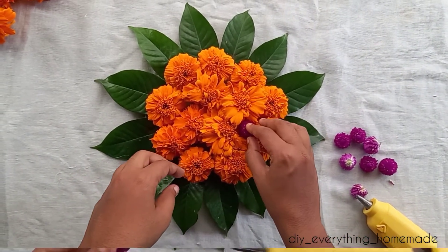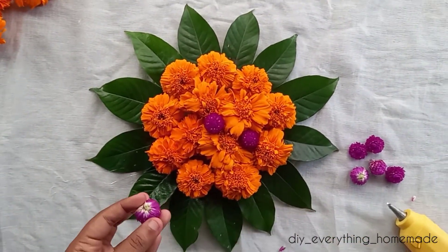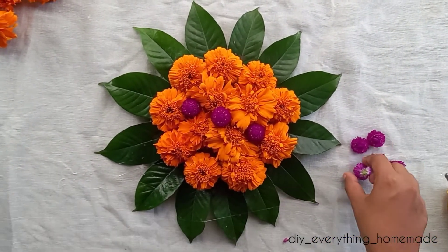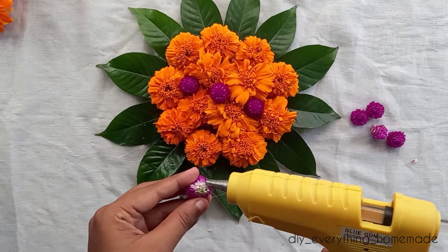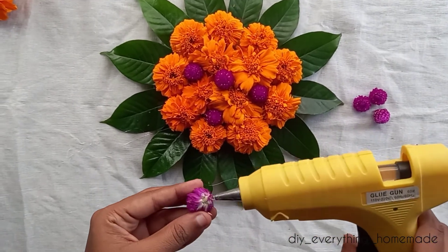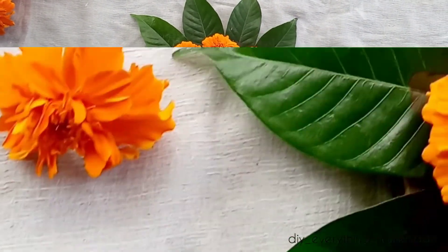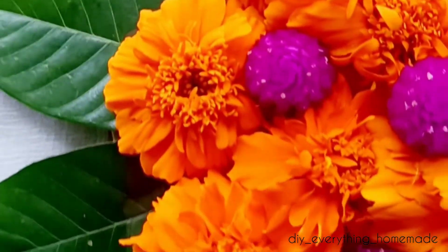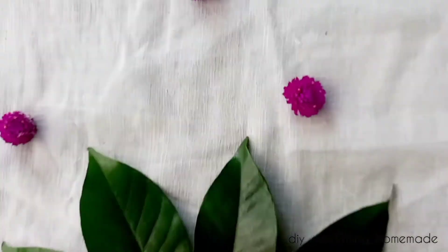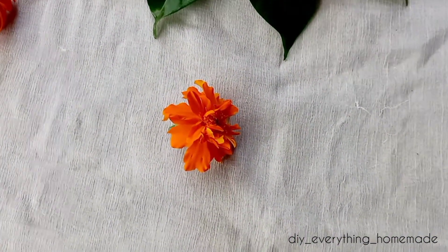Now we are going to use this decoration. If you want to use the traditional function, you can use the hanging side. If you want to use the same size, you can use the design. I am ready to show you the best. Please like, comment and share. See you soon!